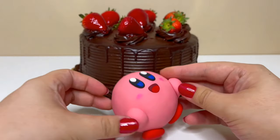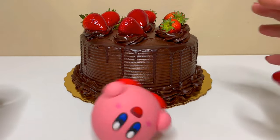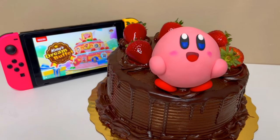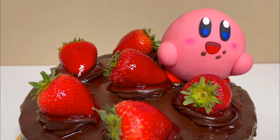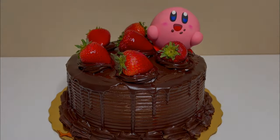Now that Kirby's complete he can eat all the dessert in dreamland. If you liked the video consider checking out my other dazzling clay creations and like and subscribe to show your support. Thank you so much for watching. See you next time!